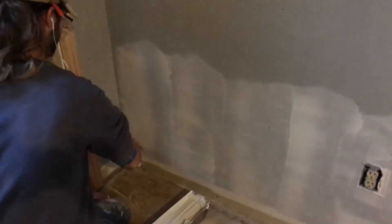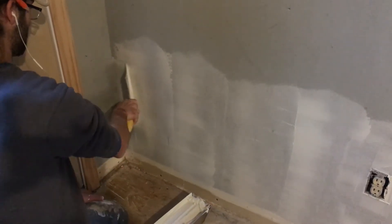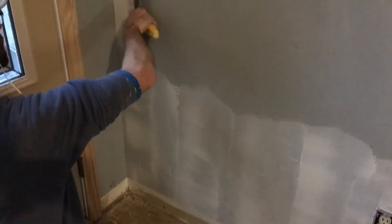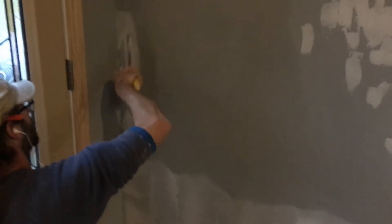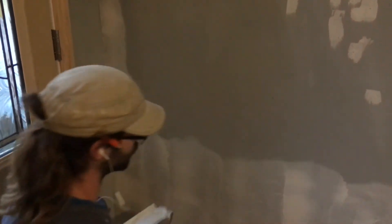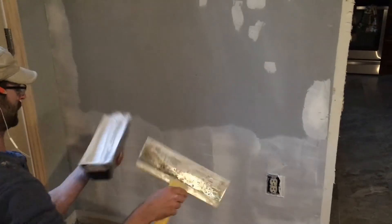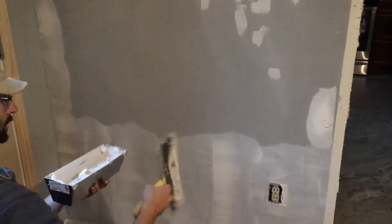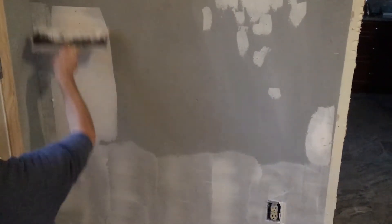To get into these corners you just have to go to the side. You don't have to worry too much if you leave any small lines like that because they're going to sand out pretty easily. Now for the entire rest of the wall I'm going to work my way from the top down, going right back into my work.